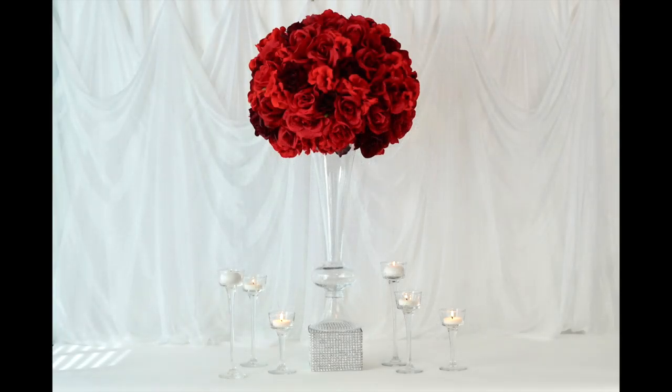Well, Chantel, what do you think? In five easy steps — six if you include the pedestal — we have created this glorious glam rose centerpiece with a bonus pedestal. I absolutely love it, and I think it's going to be a showstopper at your reception. We hope we met your vision, and we hope you love it as much as we do.